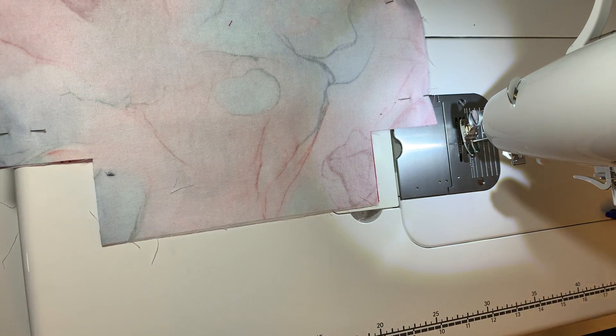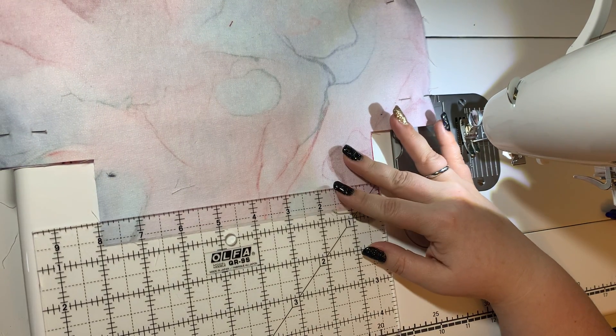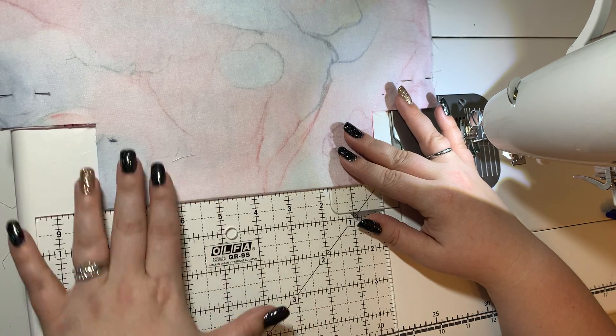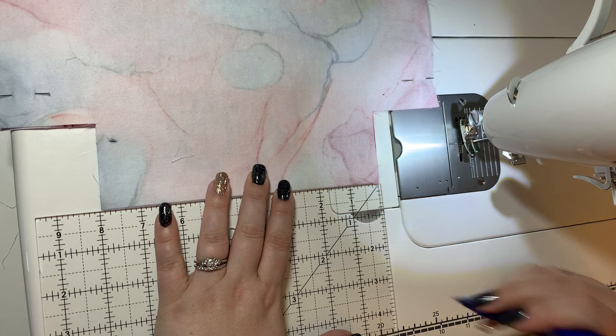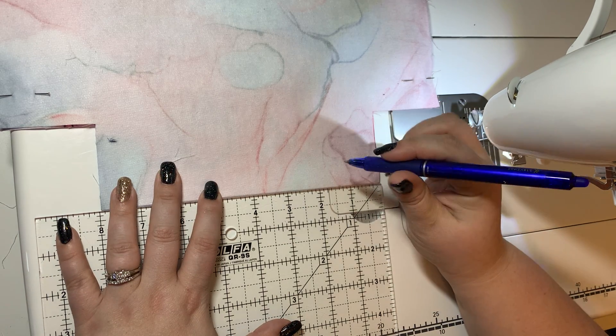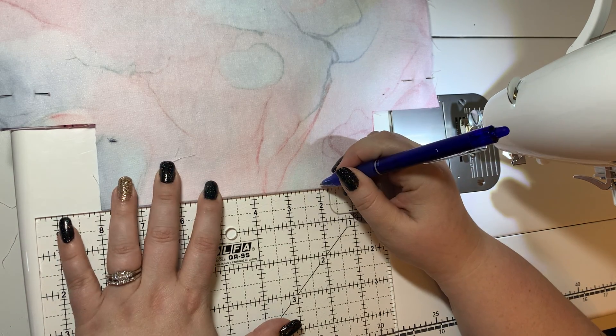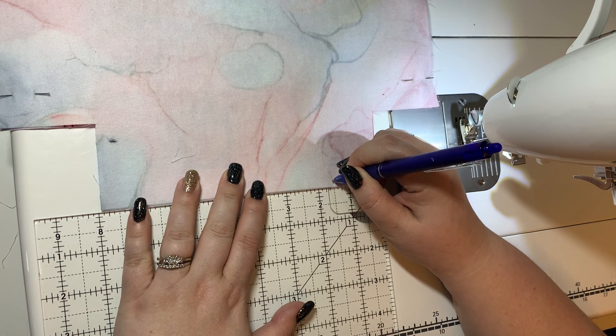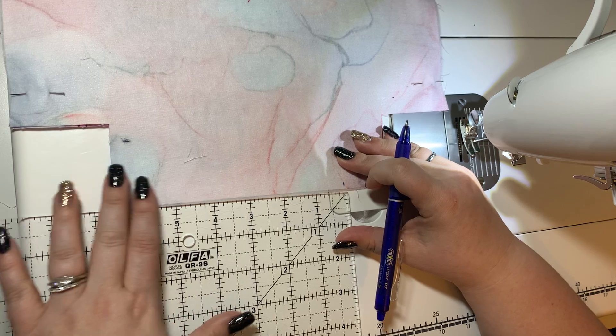At the bottom here you're going to make two marks that are going to be five inches apart. Just mark along the very bottom here, centered. Do your best to guess — roughly here, and five inches.